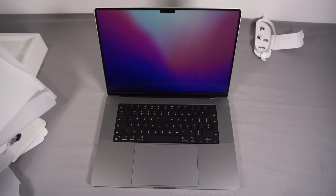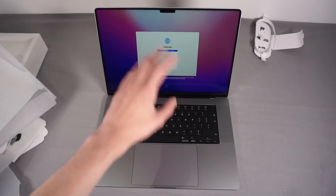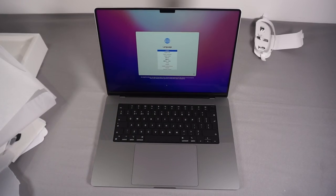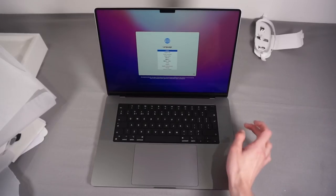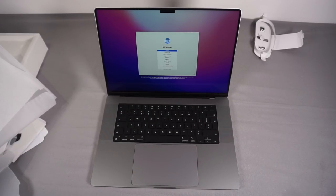There it is - the new MacBook Pro, boots straight up to the welcome screen so I can continue through the setup wizard. The screen looks amazing. And obviously it now has a notch - that's the first thing I noticed as soon as I turned it on. It'll be interesting to see how this goes in terms of using the software.